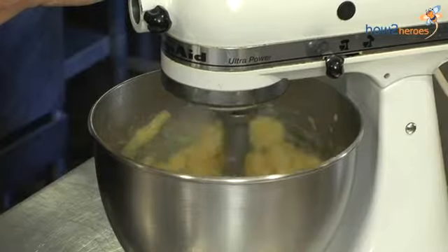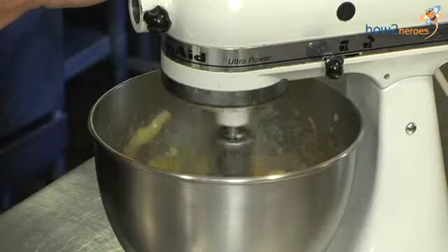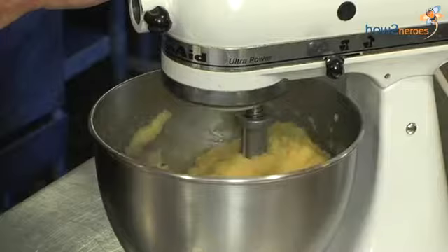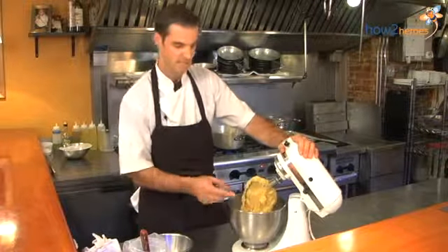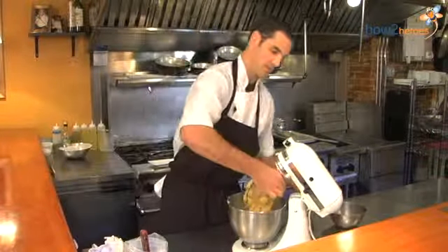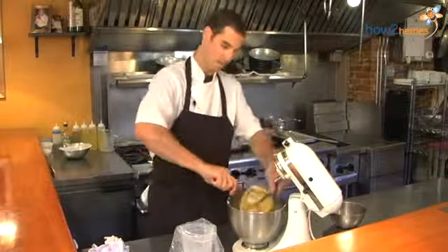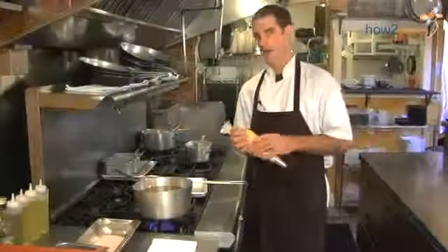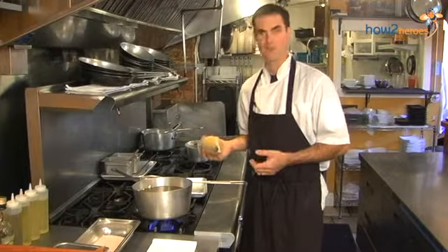You don't want to over-mix too much. You'll see the mixer starting to work, and pretty much at that point you have this beautiful sticky dough. It's going to come out of the mixer and go into a piping bag fitted with a medium-sized star tip, and get ready for frying.